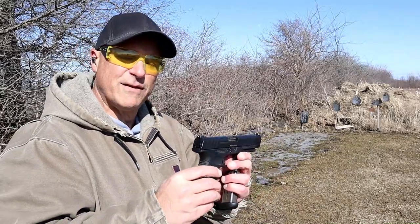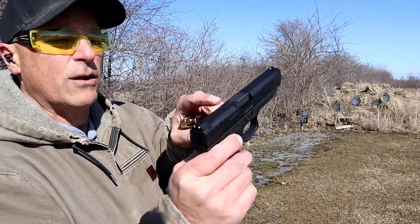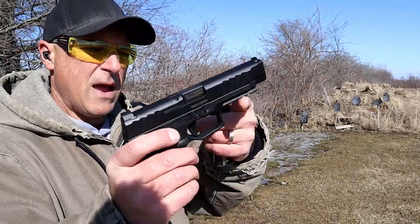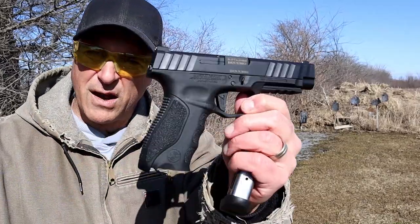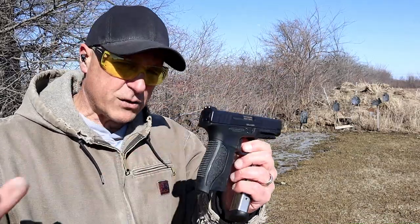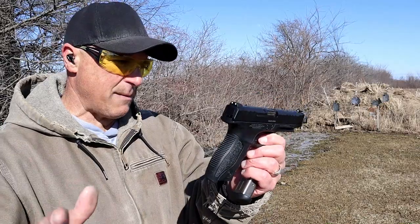Budget priced — MSRP $329. I have not shot it yet. It does have metal three dot sights, a loaded chamber indicator bar on top of the slide, a full pic rail for accessories, nice grip texturing, one 17 round mag, and interchangeable back straps — all included with that $329 MSRP.